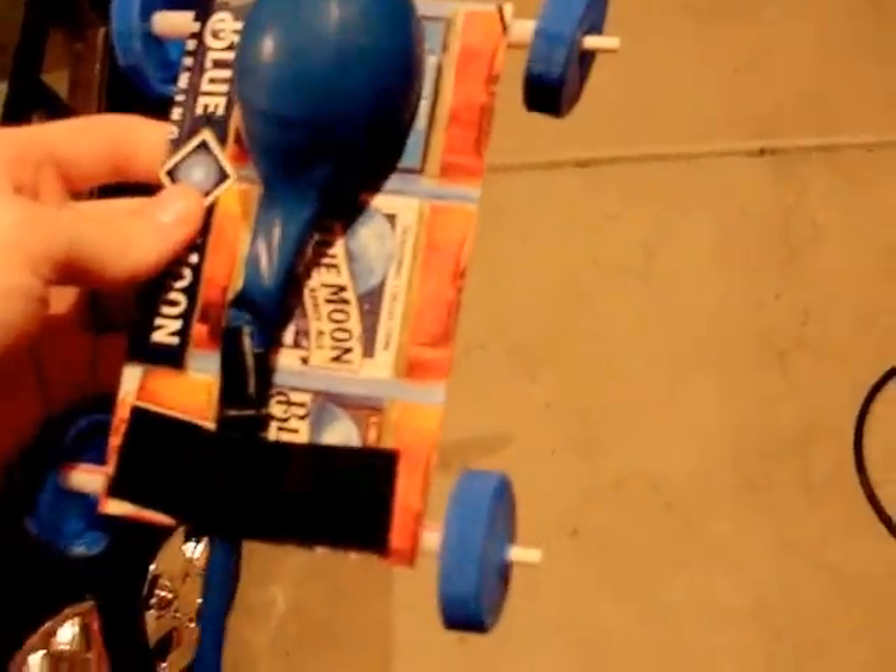Hello YouTube. This is a balloon car that I've made. The materials required for it are pretty much cardboard, straws, tape, a balloon, and these stick skewers.